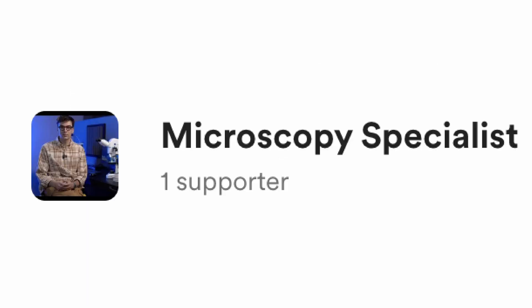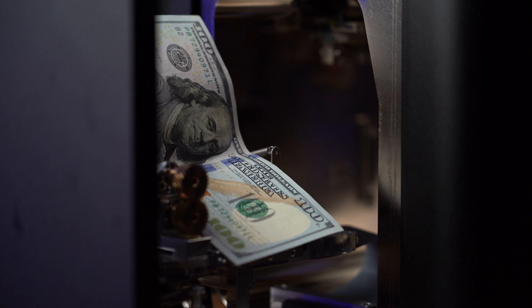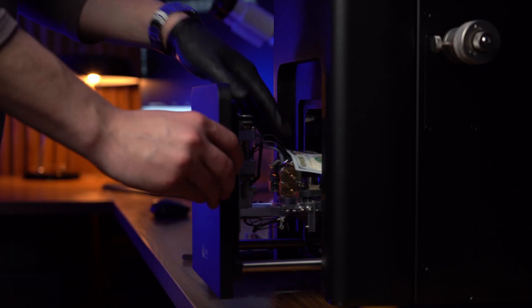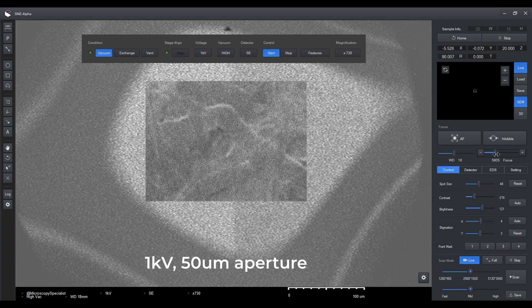I don't have commercial sponsors, so cutting up a $100 bill and coating it with gold isn't really an option for me. Instead, I put the whole bill in a microscope and I'll use a low current to minimize sample charging.